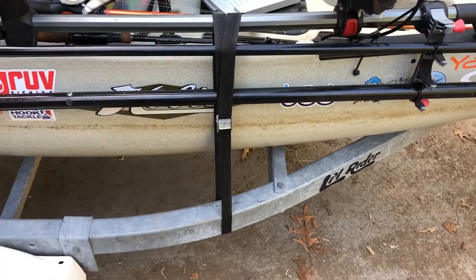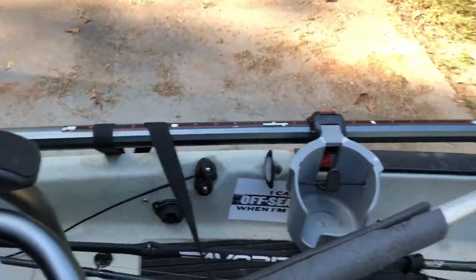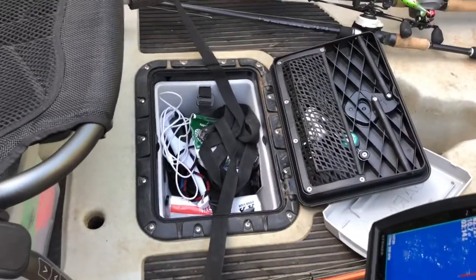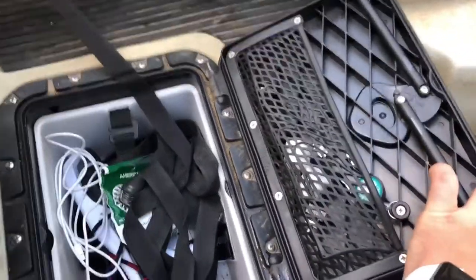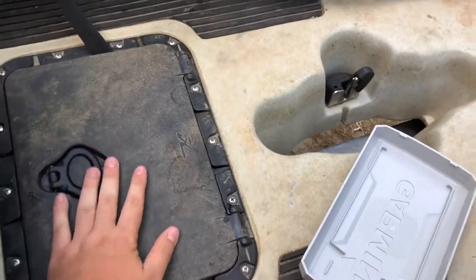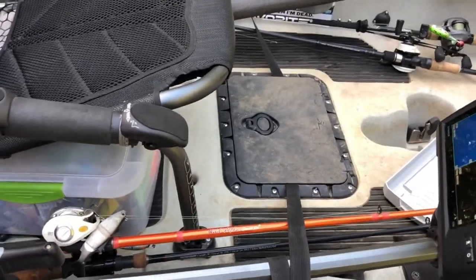I just used regular kayak straps that you would use for J-mounts — one on each side to the trailer so it doesn't bump around — and then I throw the excess in the hatch. I keep all my random stuff in there: my cutters, my pliers, phone charger. When I'm on the water I throw my phone and everything like that in there. I love this hatch. I got rid of the two tackle box system and put the tub in. Love it.